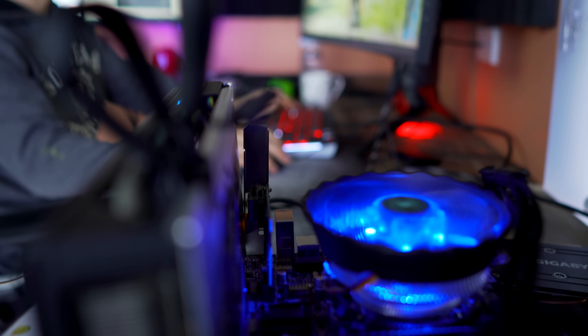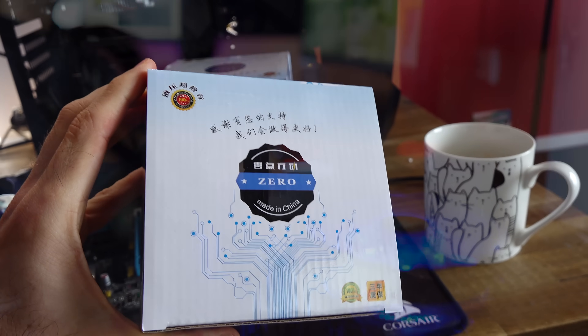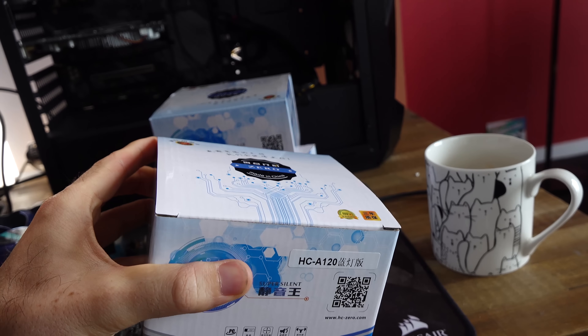Right here on this little motherboard beside me, I have a cooler mounted on it. And it's not just any cooler — it cost me $3 and it's brand new. I think this is the cheapest new cooler I've ever bought in my life. It also comes with a blue LED fan and promises to cool an i7. But actually, can it? Let's find out.